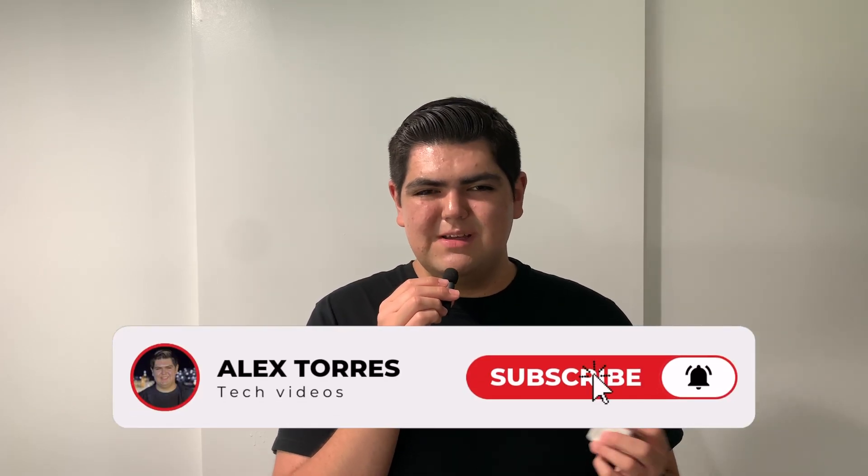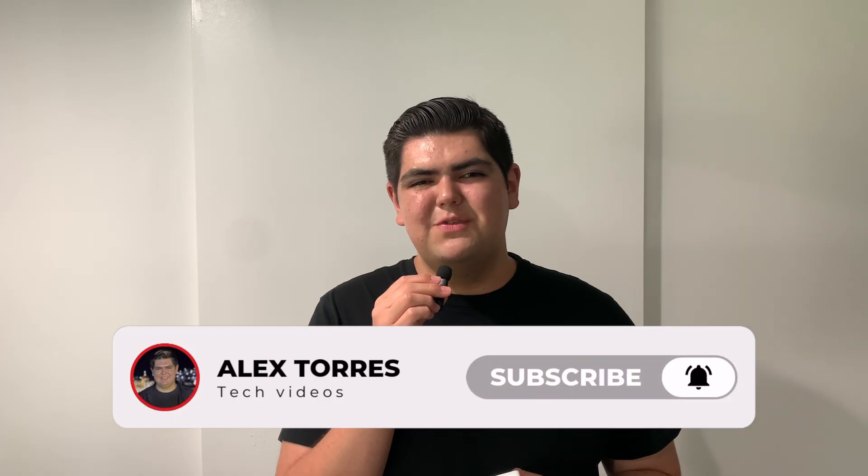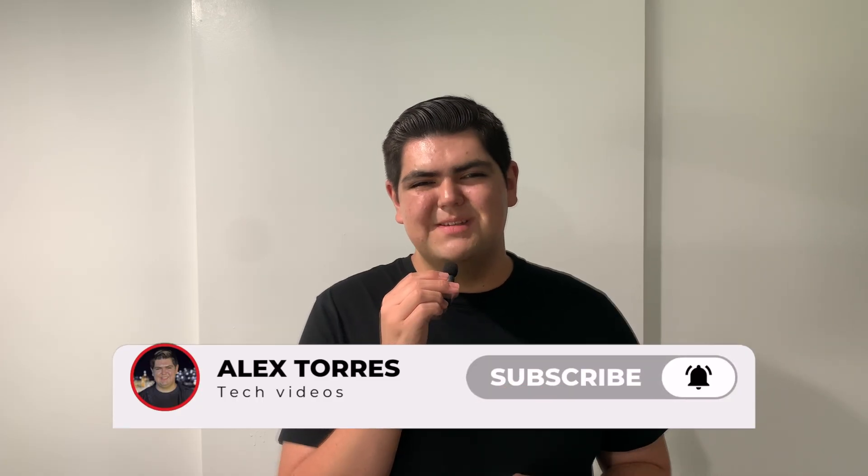But before we get started, hi to anyone new here — my name is Alex Torres. I do helpful technology videos, so make sure to hit that subscribe button if you want to help my channel grow. Thank you. So let's get started with the video.